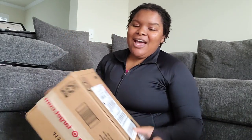Hi YouTube! Welcome back to my channel. I know it has been a while since I posted a video. I'm sitting on the floor. Anyway, so it's been a while. And so I'm back with an unboxing video. I have a ton of boxes to unbox. I have Target, I have Walmart. So let's get started.